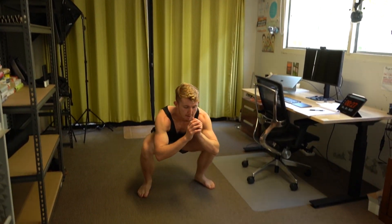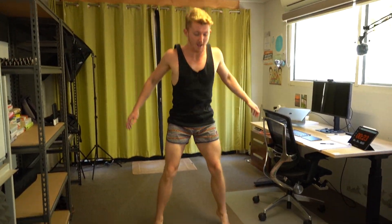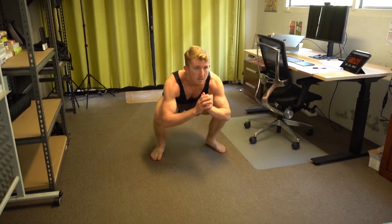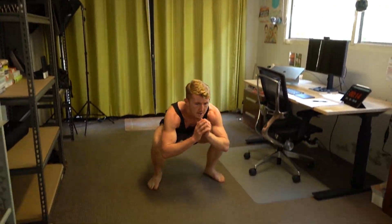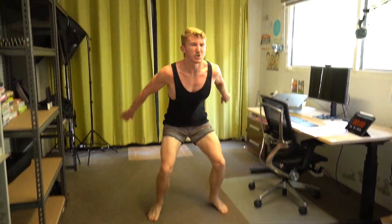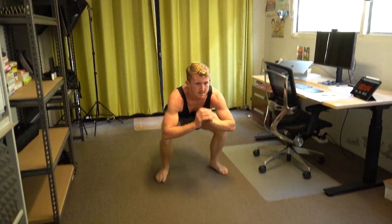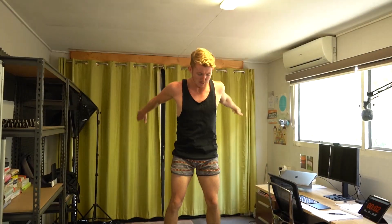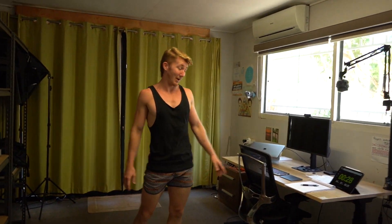Now we've got jump squats. Nice and soft on the landing. The important thing is just to keep jumping. How high can you jump — can you touch the roof? Rest. Nice — that one got the heart rate up.